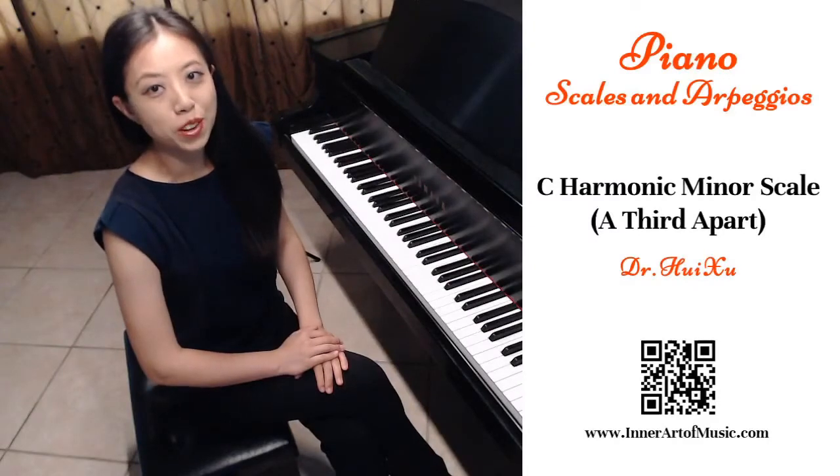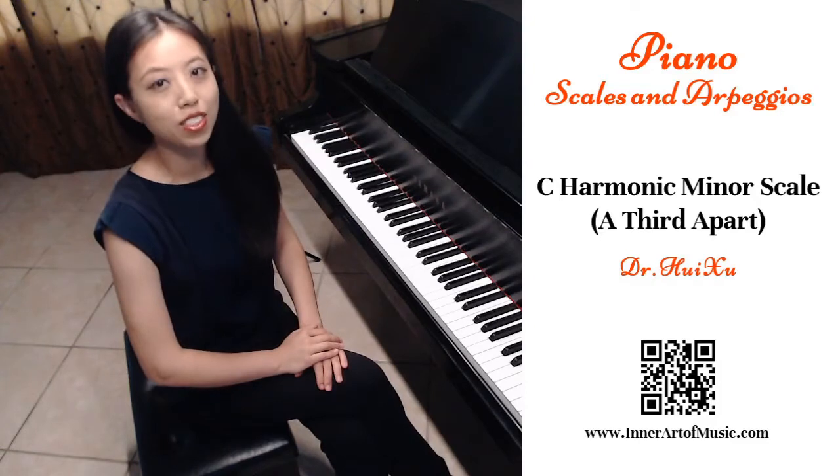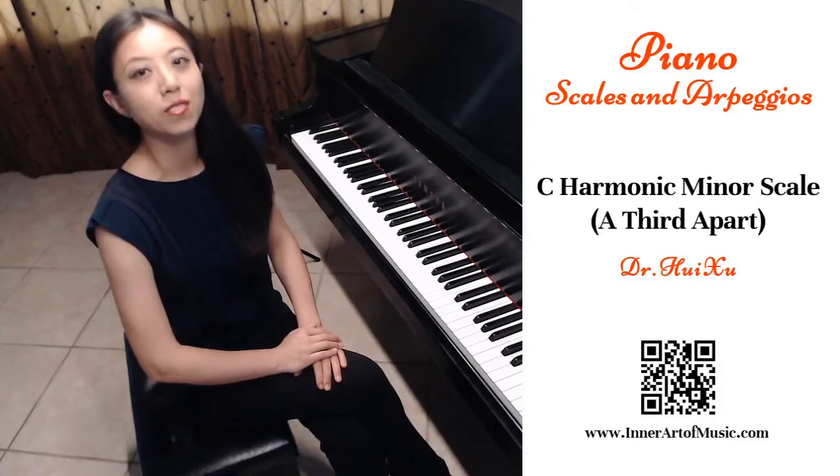Hi, this is Hui Xu from Yin Nardo Music. In this video, I will discuss a third-apart harmonic minor scale in the key of C.